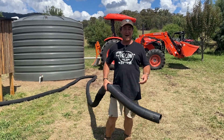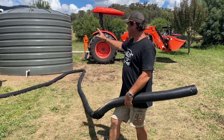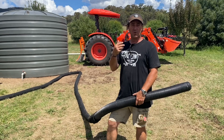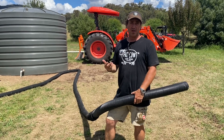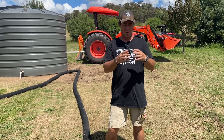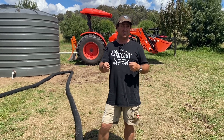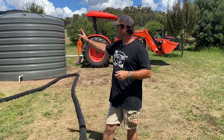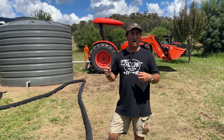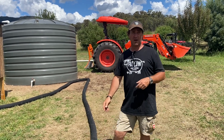Good morning and welcome to Fat Cow Farm. I've been working on a few things over the last few days since we've had our rainwater tank put in. One of the experiments was about the overflow. Initially I wanted to run the overflow — a standard 90mm — into a drip irrigation system like we use in the chicken coop, but the holes were too fine for the volume of water and we started backflowing up on the rainwater tank.